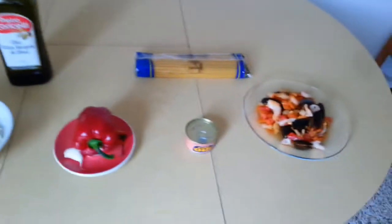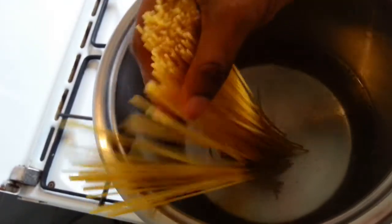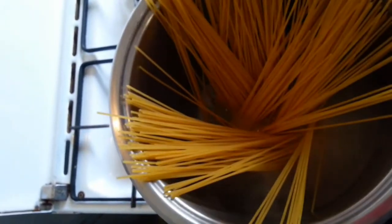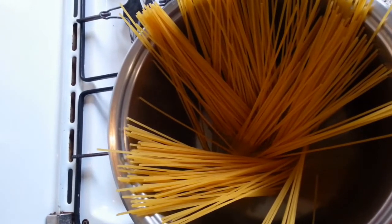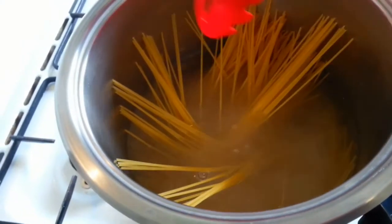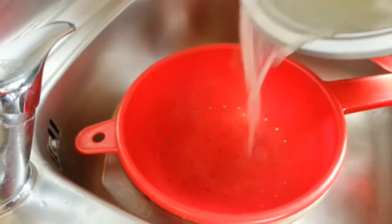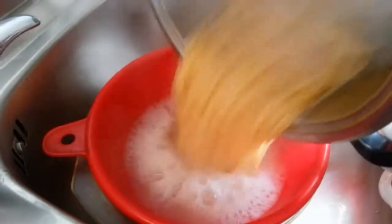Let's get started. You boil your water, add your spaghetti inside the boiled water, and leave it to boil for about five minutes. Then you check if the spaghetti is ready and remove it into your sifter to drain the water.